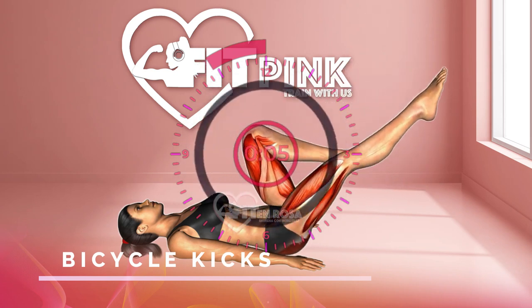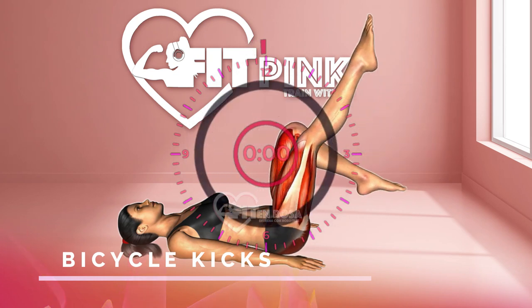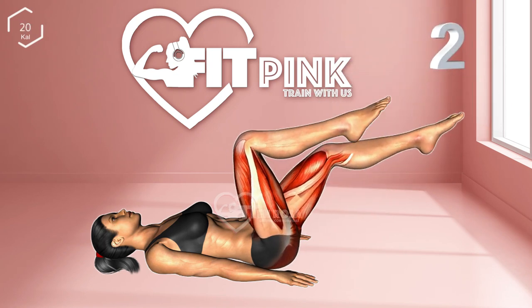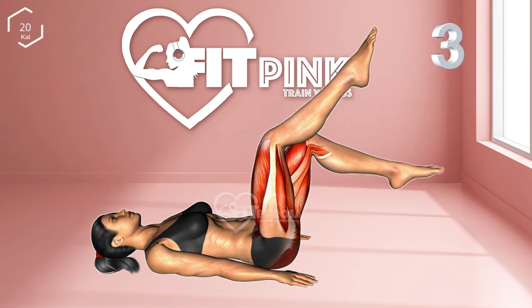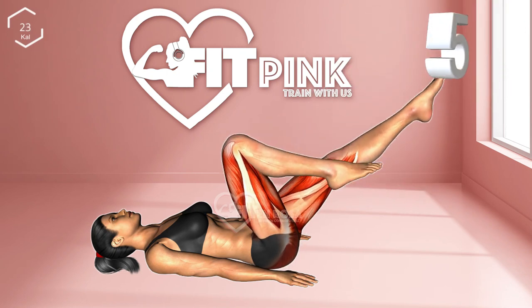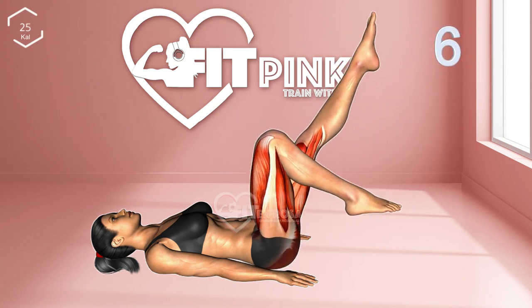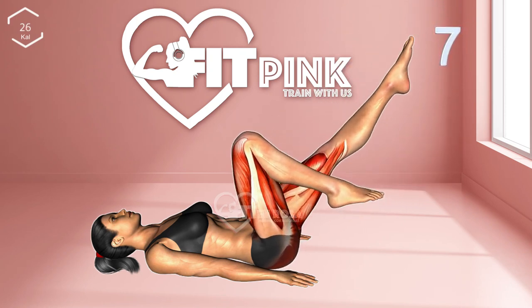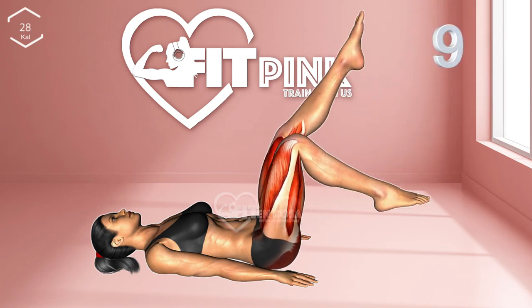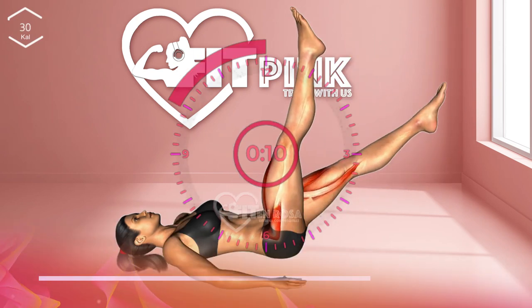Next exercise: bicycle kicks. 3, 2, 1. 1 through 10. 10-second break.